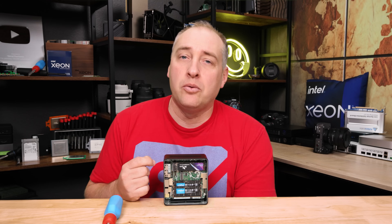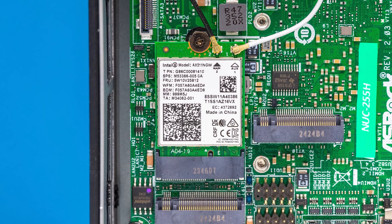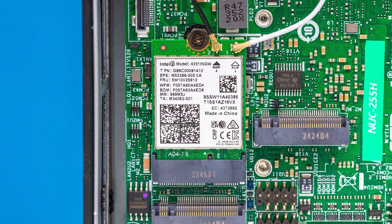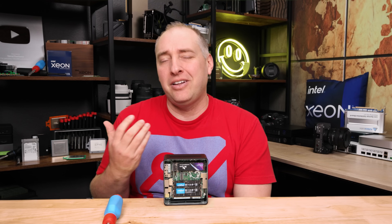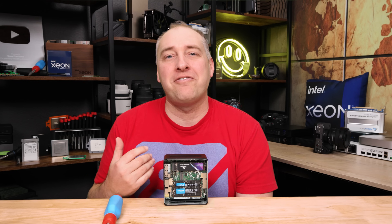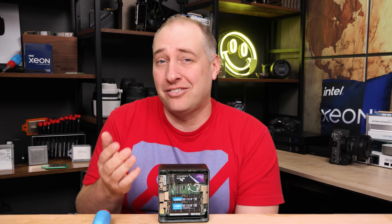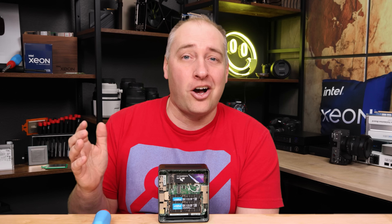Under the 80mm slot, we have a Wi-Fi card slot, already populated with an Intel AX211, which is a Wi-Fi 6E solution with Bluetooth 5.3 — a fairly modern solution. Personally, I'd like to see the BE200 or at least some kind of Wi-Fi 7 solution. I get it though — a lot of folks don't have Wi-Fi 7 yet, so why put a Wi-Fi 7 NIC in this? It costs more.